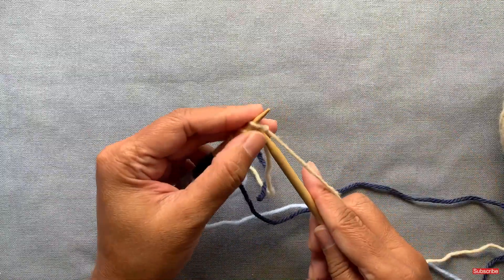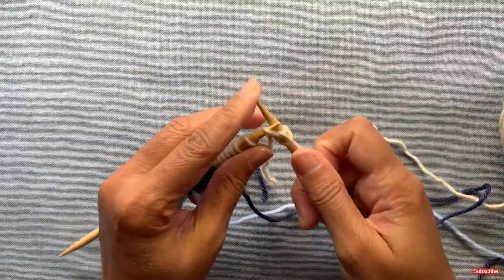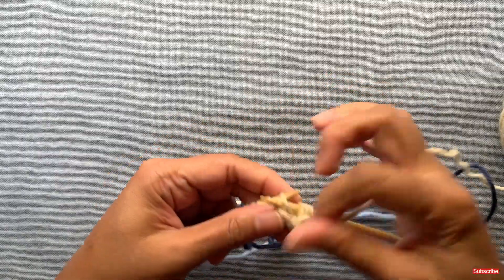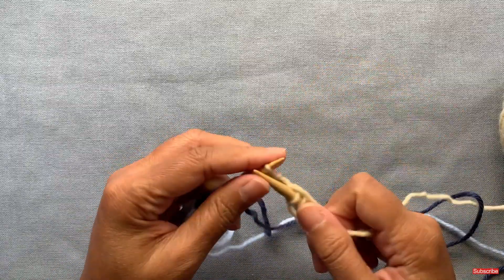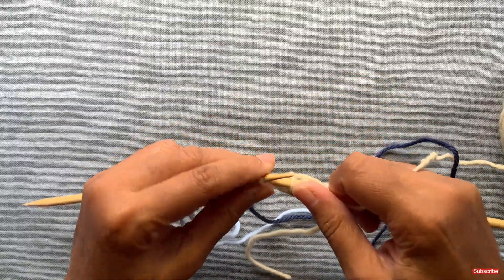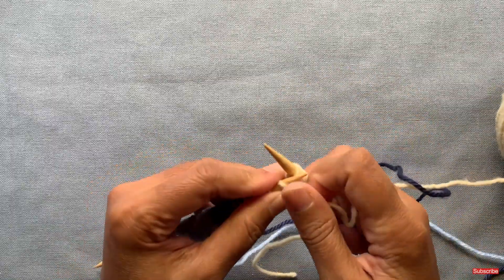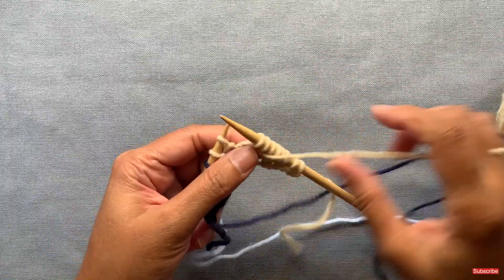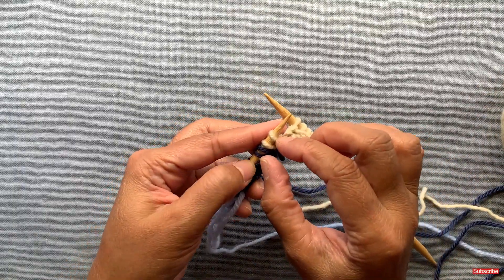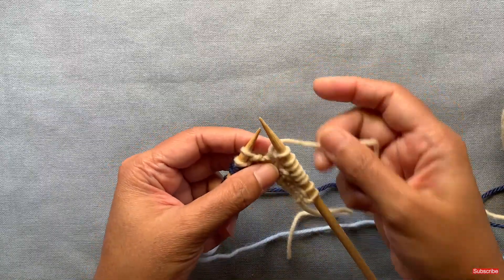On the second row, you do the same pattern: knit two, knit one through the back loop, and purl. Remember this first section had 10 stitches, not eight, so you're going to have two full repeats of that knit two, knit one through the back loop, purl one. Then the next set of four stitches will span two different colors, so you just have to pay attention to that.